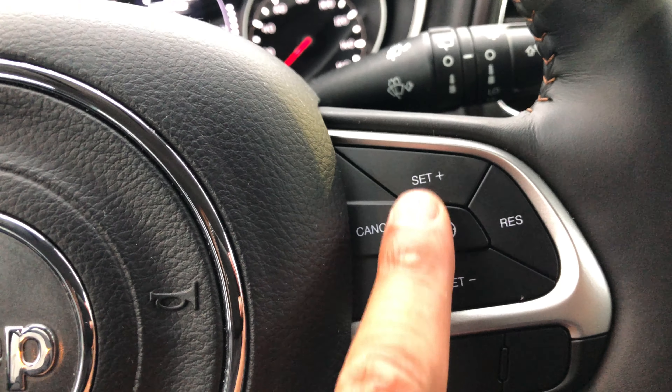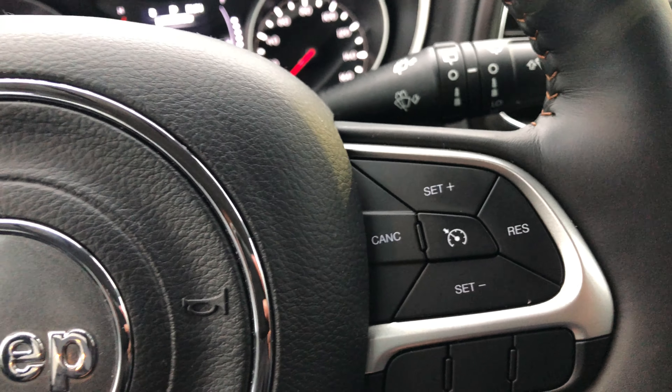There's a set minus button, a set plus button, resume, and a cancel button right there.